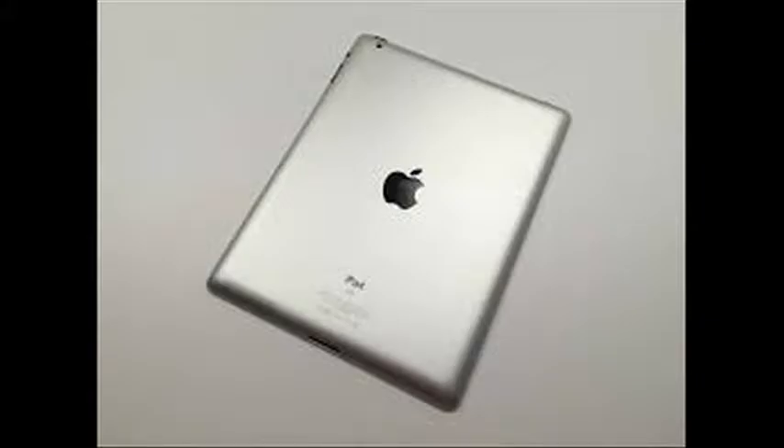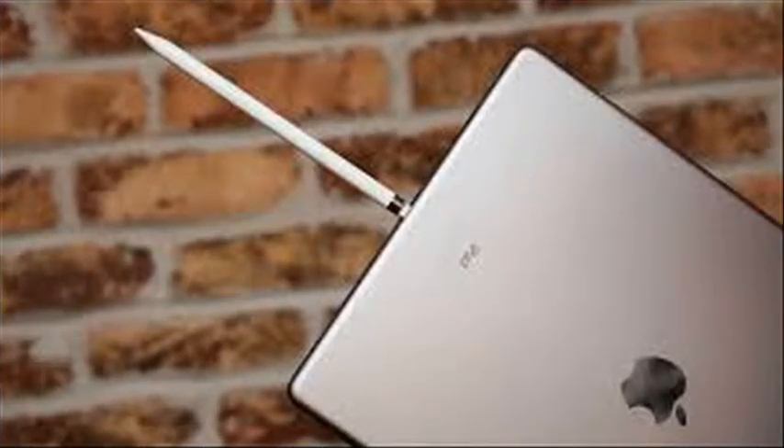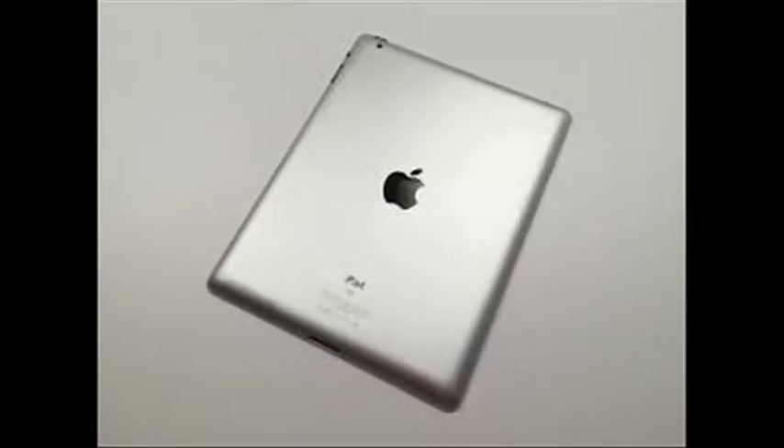Apple admits problem with iPad Pro's freezing after charging. Some users have reported problems with the iPad Pro freezing after charging and being unable to respond to pressing the wake or home buttons.